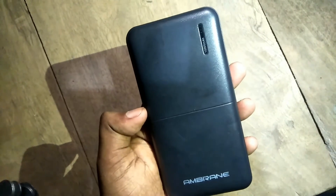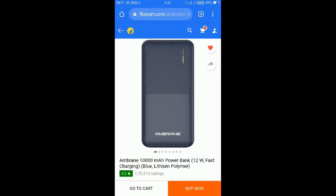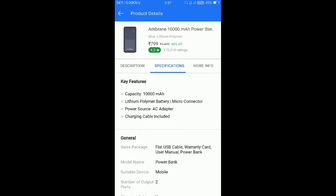Overall, the performance of the mBrain power bank is very good, and especially this model we are very satisfied with it. So you can also purchase it.